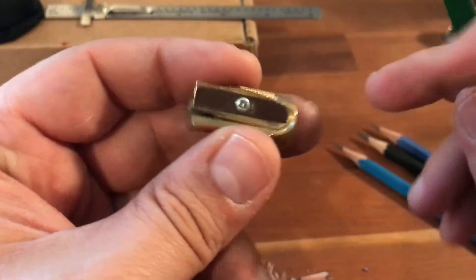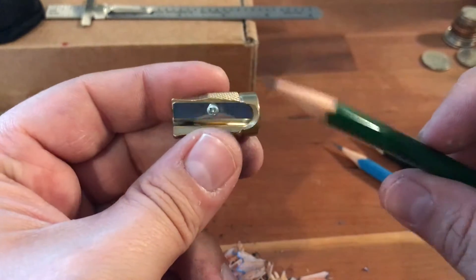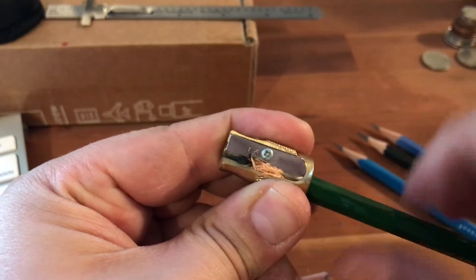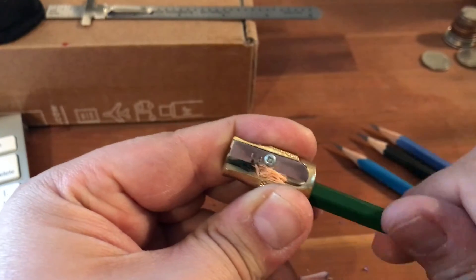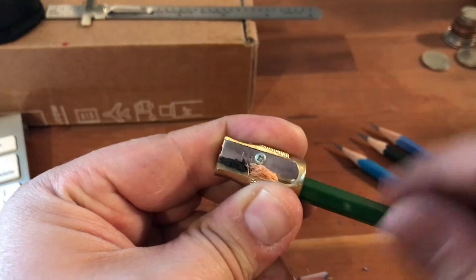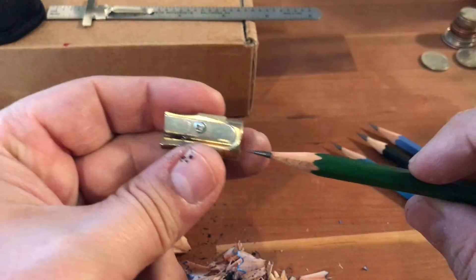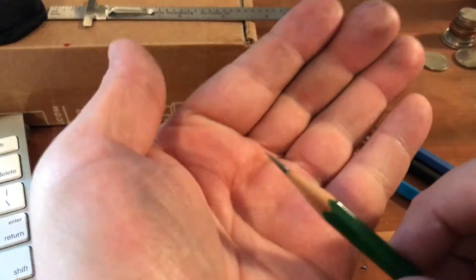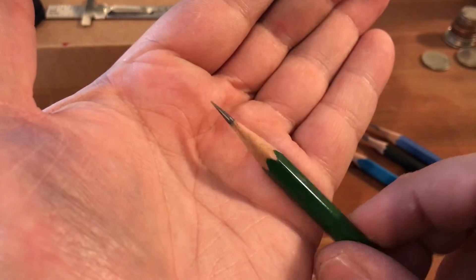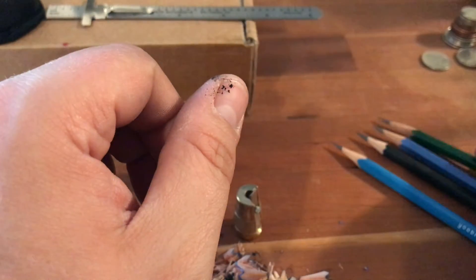Now this is sharpening a pencil that was already long-point sharpened but not concave — the Mitsubishi H. It's just going to take a little bit of wood off in the center to make it concave, and it is taking some lead as well. Harder leads like this H will do quite well in there and won't break at all. Just a couple more turns — yeah, now that's beautiful right there. I don't usually use harder leads at all, but that totally made it concave.